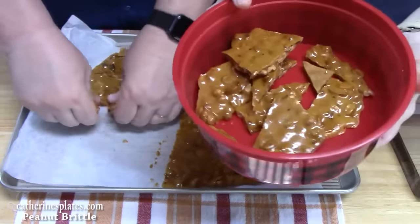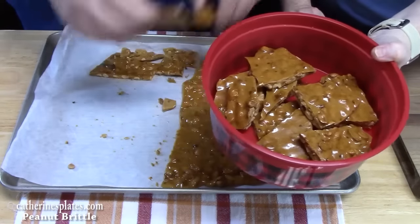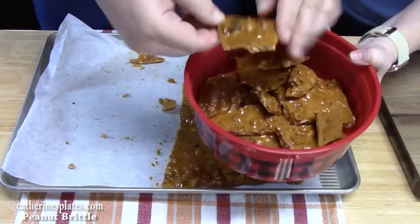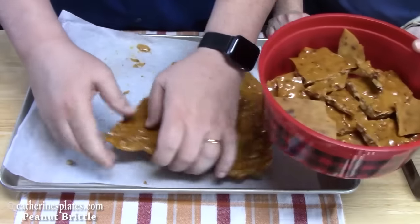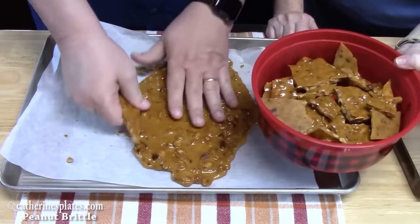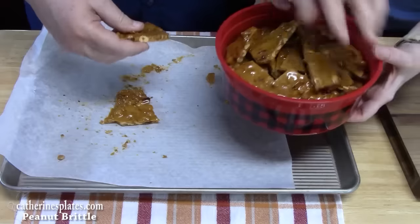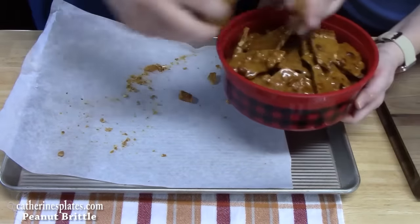Look at this — shiny on top! Give that as a gift. My grandma would be proud — she's smiling from heaven. Give us some easy ideas down below for Christmas candy. This made a lot — it was a 13 by 17 sheet pan, almost filled up.